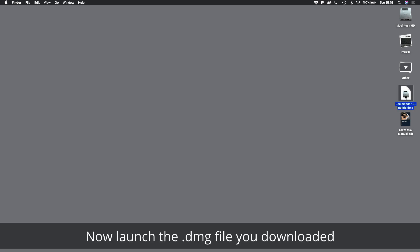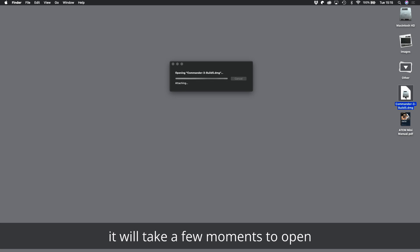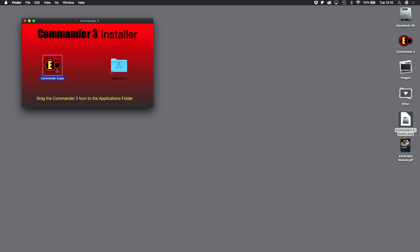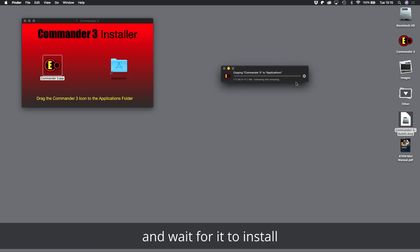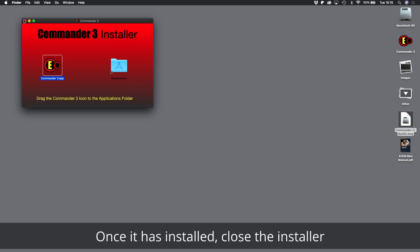Now launch the DMG file you downloaded. It will take a few moments to open. Wait until it shows the installer. Now drag the Commander 3 icon to the Applications folder and wait for it to install. Once it has installed, close the installer.